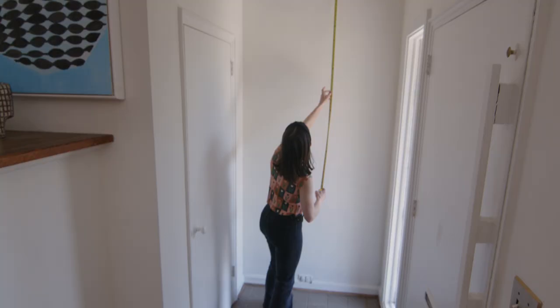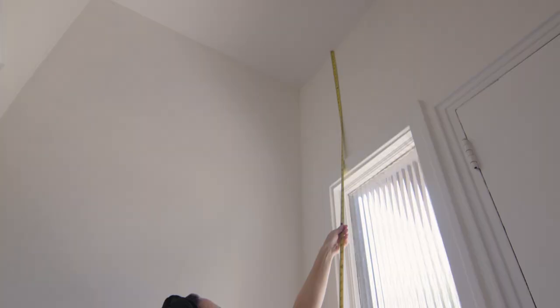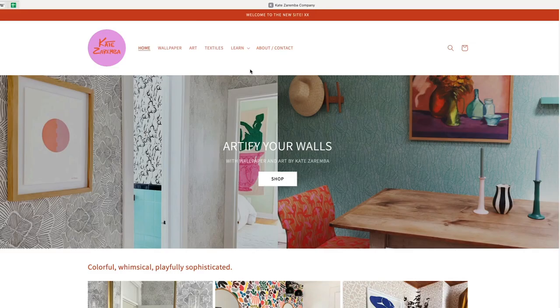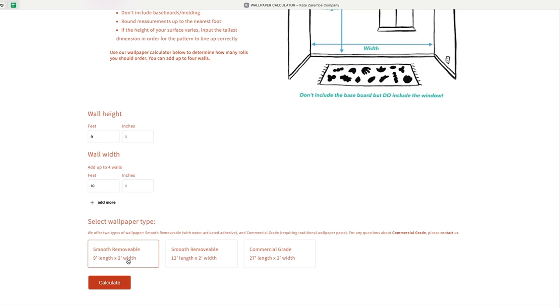When measuring your space to order your wallpaper, take down the height and width of each wall. To ensure the pattern matches up from left to right, do not subtract for the windows and doors. I like to roughly sketch each wall then mark these measurements down. This drawing will come in handy when you are hanging your wallpaper. Once you've got your measurements, head over to the wallpaper calculator on my website and figure out how much wallpaper you need to buy. You can choose 9 foot, 12 foot, or commercial grade lengths.